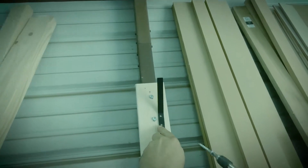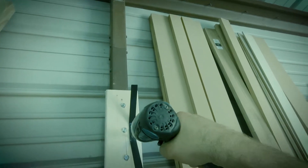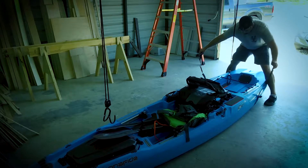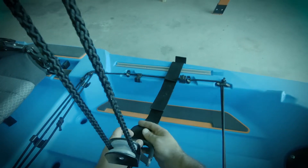Now add the lift cleat on the wall. The instructions say four foot but I put mine at six foot — I just wanted it out of my way. Now put your kayak in position. You want the pulleys as low as possible. Put them in the straps as shown.